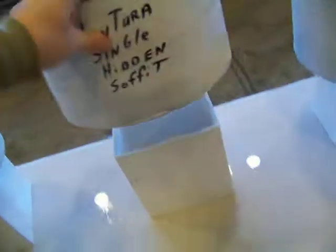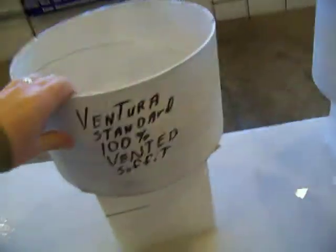We did the same thing here with the hidden, just so you see and actually see where we wrote the numbers on it, calculating them, and we calculated the number of holes. And then here again on the 100% vented, you'll see the same thing.